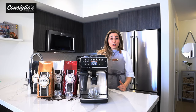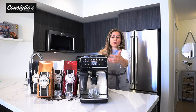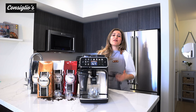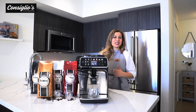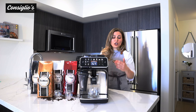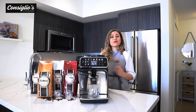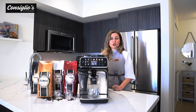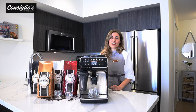For value, functionality, and results, the 5400 Latte Go is a great choice. You get 12 different beverage options at the touch of an intuitive digital display, the extra shot feature, and the Latte Go milk-based technology. The milk carafe is the simplest and easiest to use — no internal tubes, and cleaning is truly a breeze. The four user profiles make this a great choice for a family household. I'm Chef Angie Concilio with ConciliosKitchenWear.com — don't hesitate to reach out. My favorite beverage is a cappuccino. Leave a comment below and let me know what your favorite coffee beverage is!